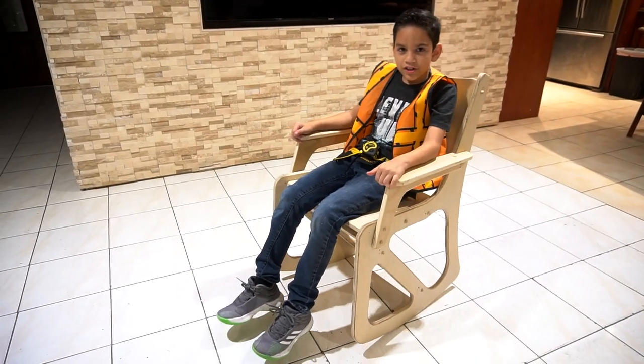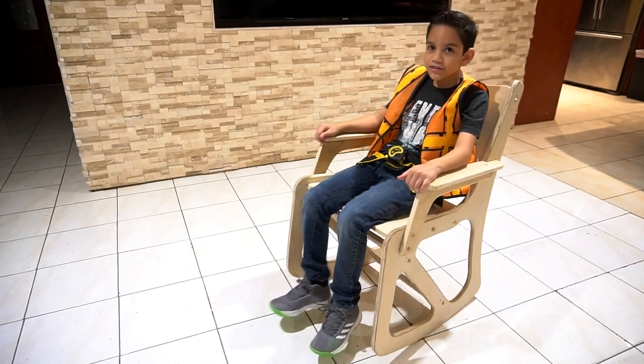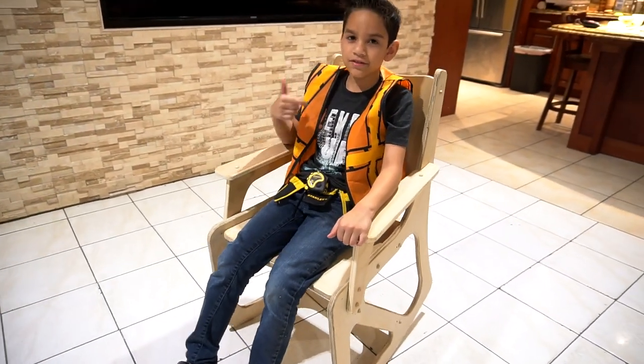I'm done building the chair, so that's it for today. Follow me on Instagram, please put me on Twitter. Like, subscribe. Bye guys!